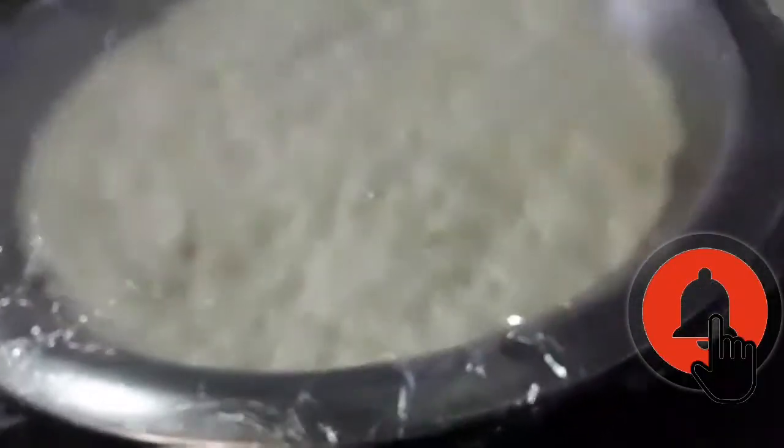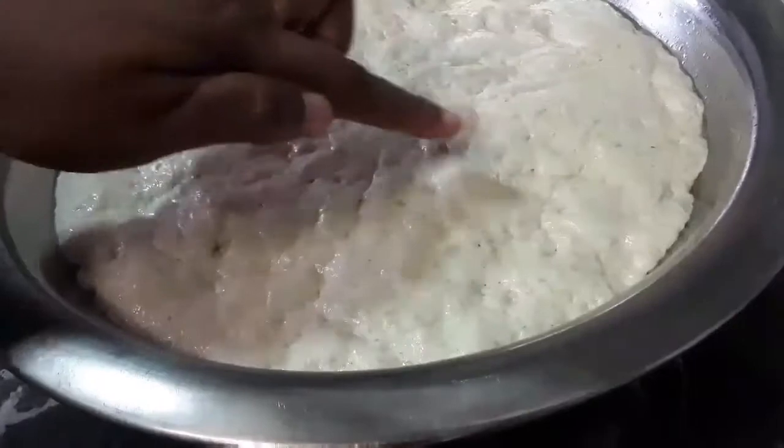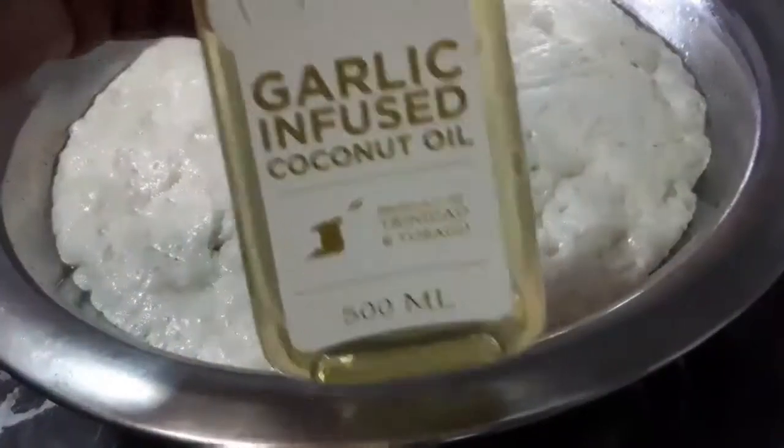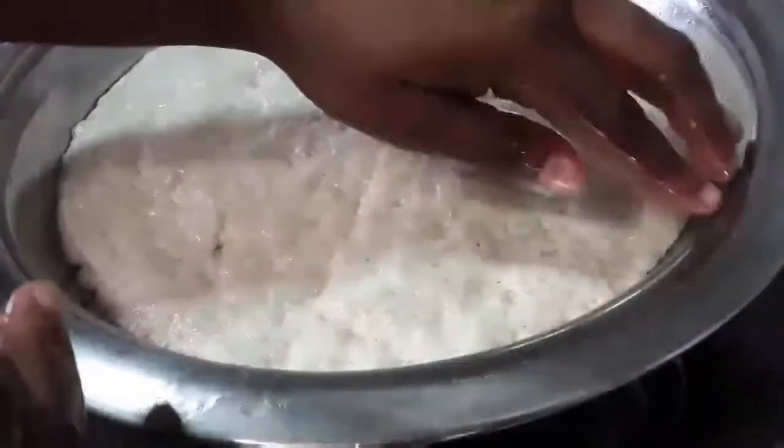So now as you can see our dough has doubled in size and it's visible that there are bubbles in here. So here I have again my garlic infused coconut oil and I'm going to grease my hands. That is to prevent my hands from tearing into the dough.